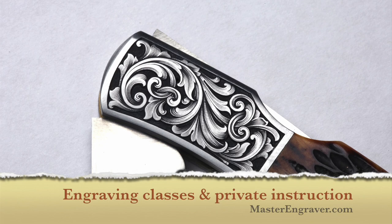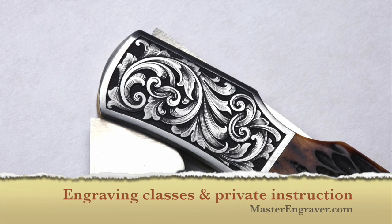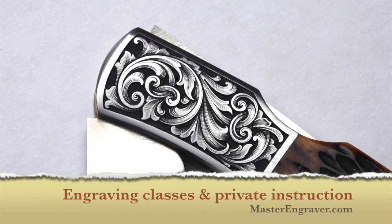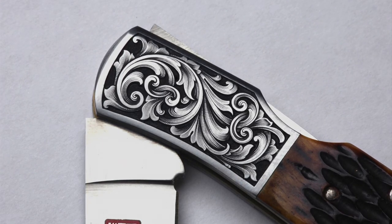Want to learn in person? I teach all levels of hand engraving, including group classes and private lessons. Visit masterengraver.com and drop me an email for more information.